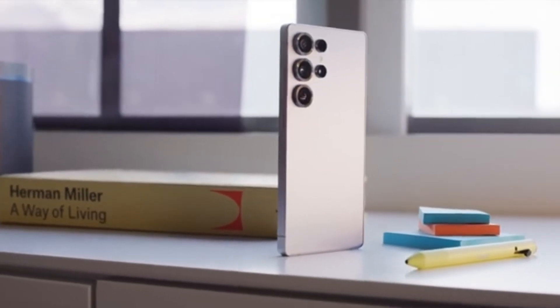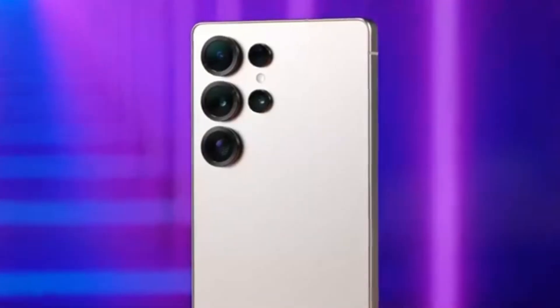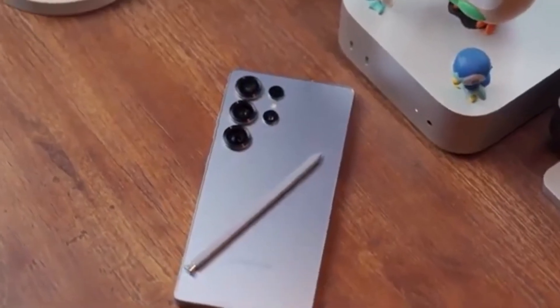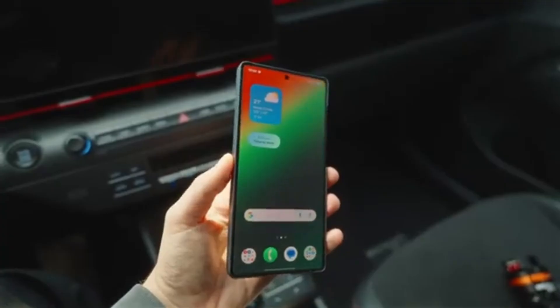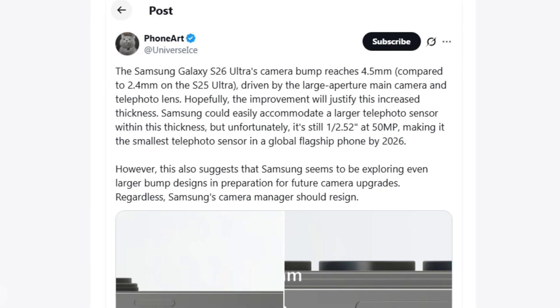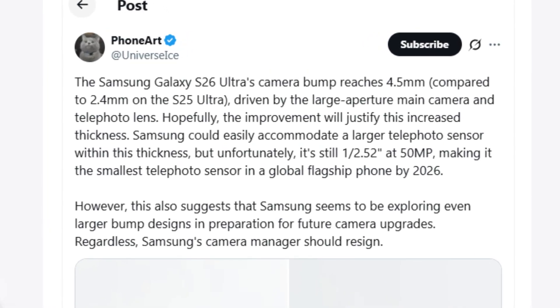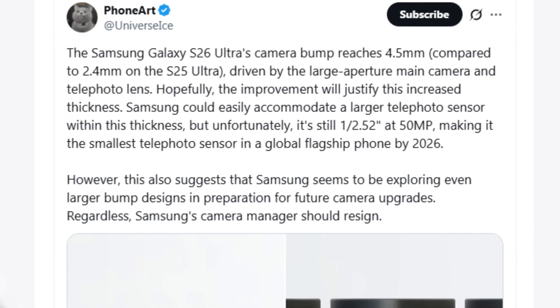The Galaxy S26 Ultra is already getting a lot of attention months before its launch, and the main reason is its new camera bump. Some people might wonder why Samsung made the bump bigger when the phone is using the same camera sensors as last year's Galaxy S25 Ultra, but there's actually a good reason for this change, and today we're going to break it down.